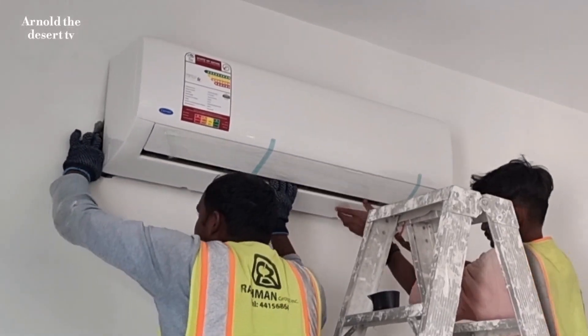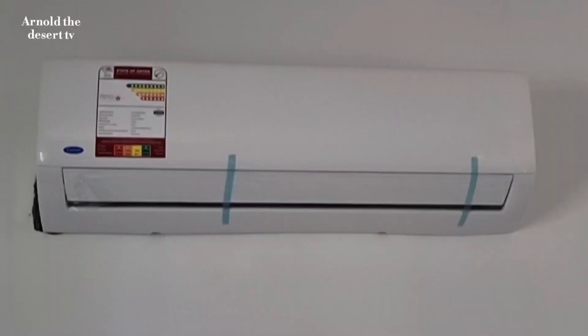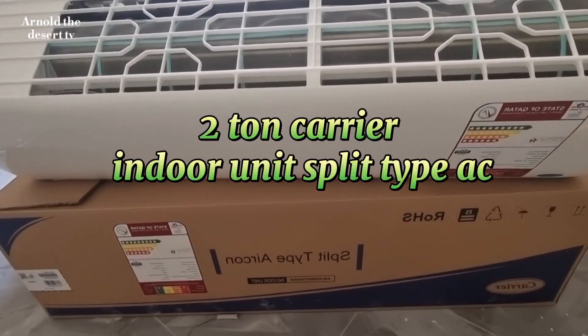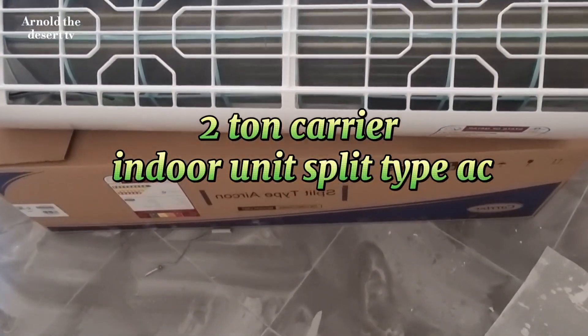Hi guys, welcome to my vlog. This is Arnold The Desert TV. In this video, I will show you how to install an indoor unit AC split pipe two-ton carrier.